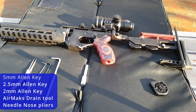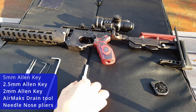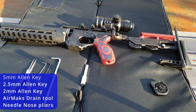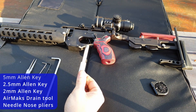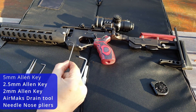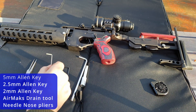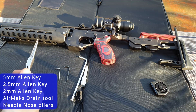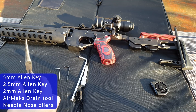Hi folks, this is Chris from CDR Guns. Today I'm going to be showing you how to correctly use your air max drain tool and also how to make a quick adjustment to the valve and rig. Tools you will need are the drain tool, a 5mm Allen key, a 2.5mm Allen key, a 2mm Allen key, and because we're making an adjustment to the exhaust valve, needle nose pliers.